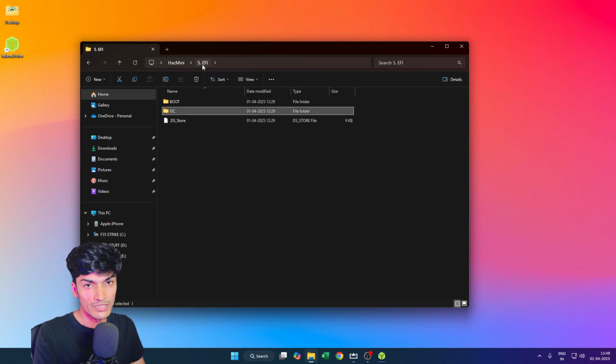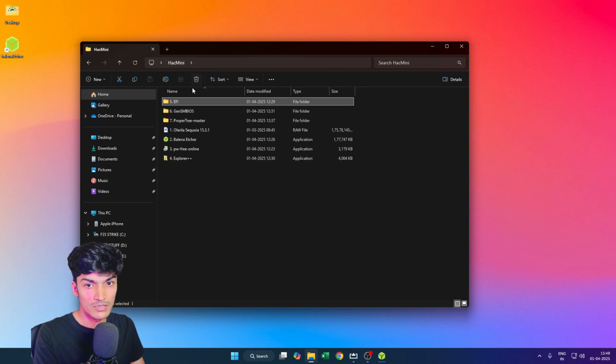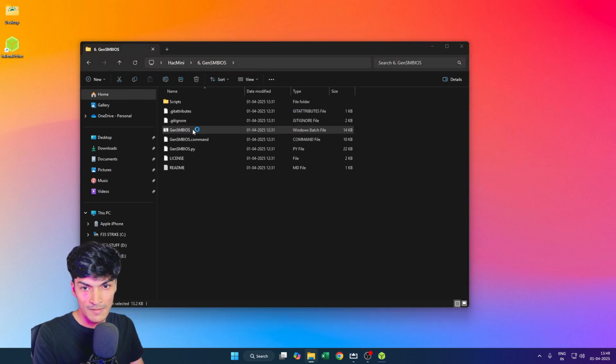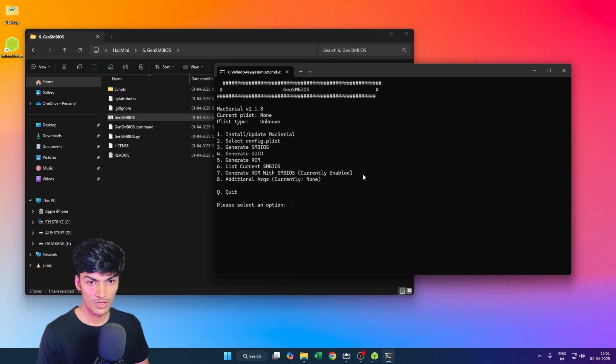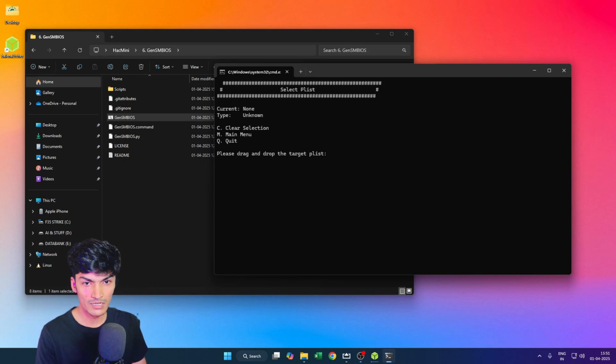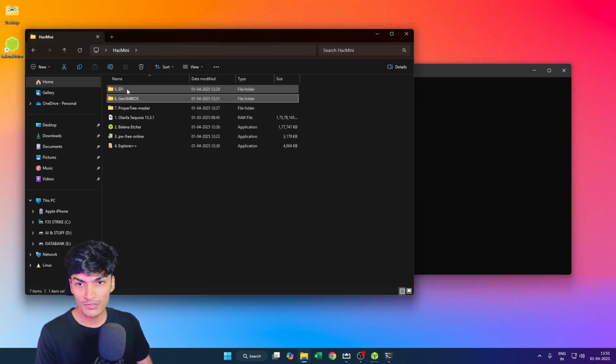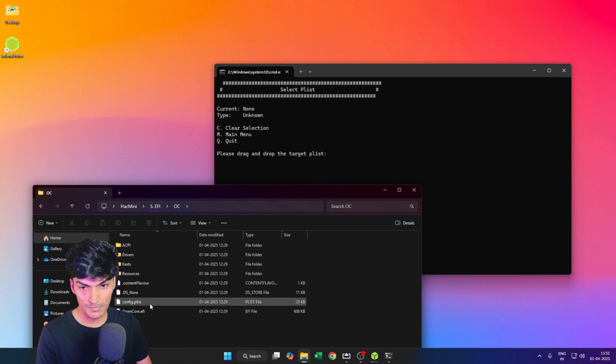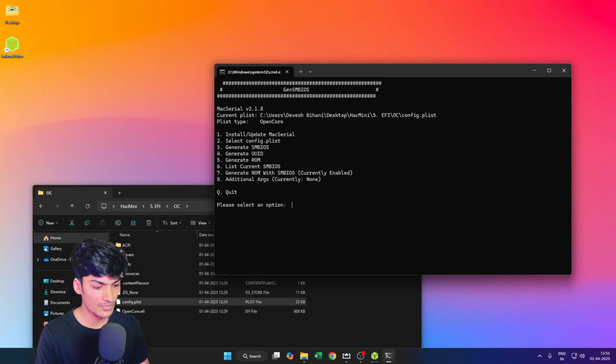We will be injecting a fake serial number into the config.plist in the EFI folder. Let's open GenSMBIOS first — open the GenSMBIOS.bat file. Once it's open, click to select config.plist and select the one from the EFI folder. All we need to do is drag and drop the config.plist over there and press Enter.